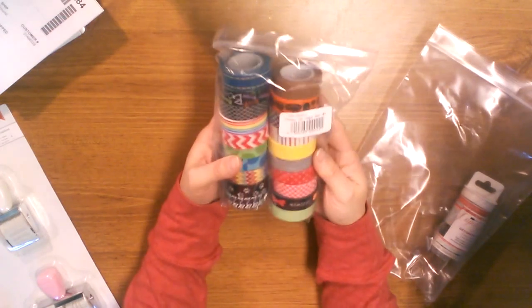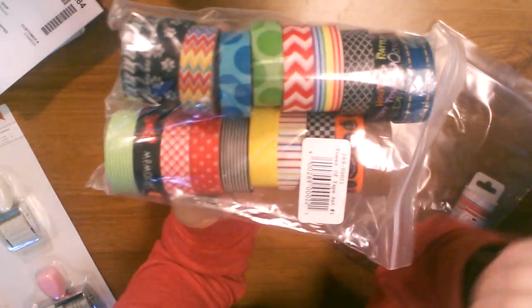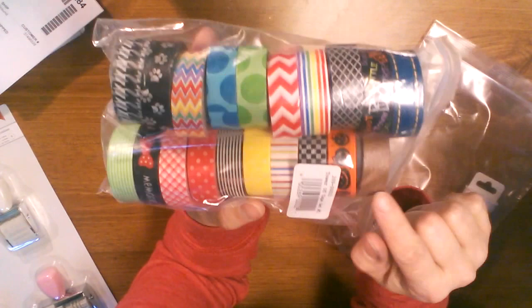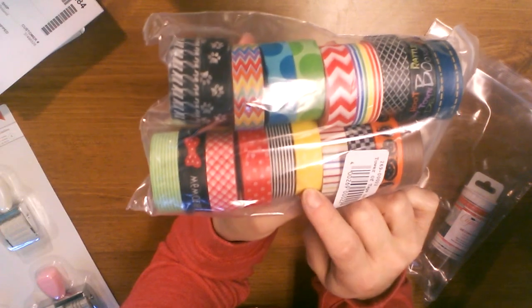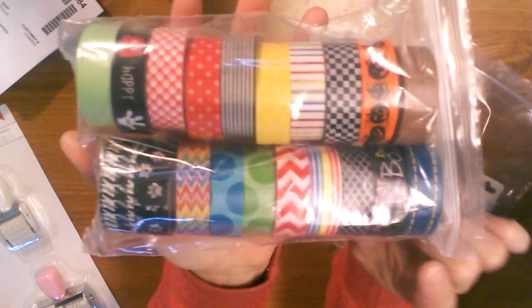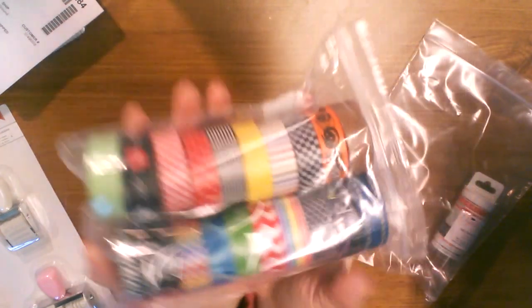Then they had some washi tape deals and I think this must be that. Yes — this is a tower of tape set one. I remember it being very inexpensive. I love this multicolored chevron. Oh, I didn't even see that one — that's perfect because I have a doggy. This one's like Disney themed, which is great because I still have Disney photos I'm working on. The wood grain is beautiful. I love the Halloween ones and the red chevron. I just used up all my yellow polka dots so that's perfect — I got a new one. Some really fun washies, and I think there's not a single one I wouldn't use.